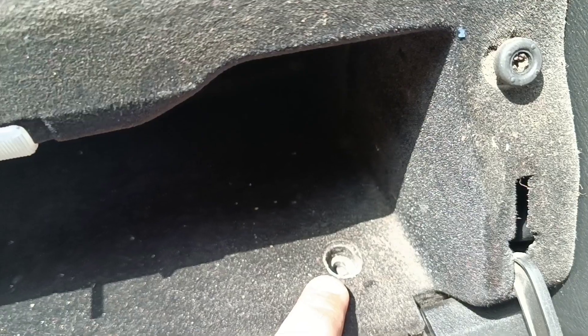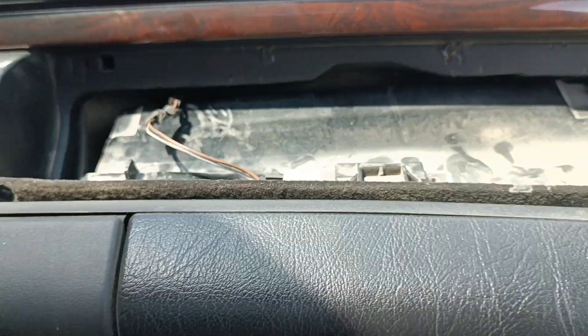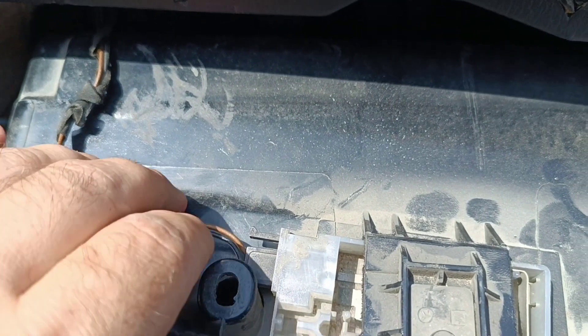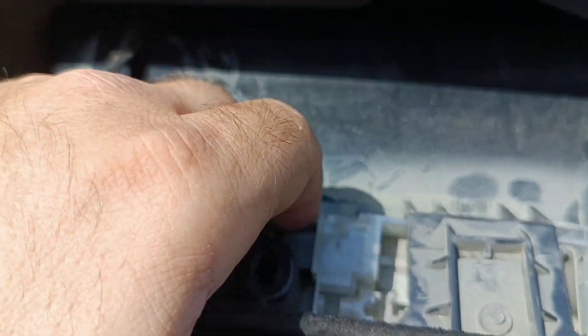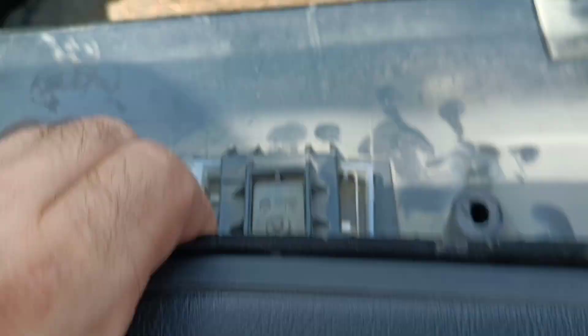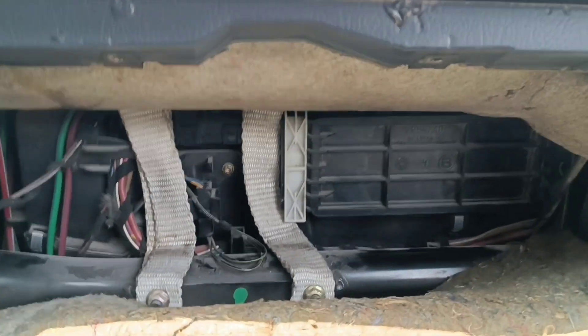We need to unscrew a few screws, then separate the contact and remove the glove box to the side. Then remove the cover and change the filters.